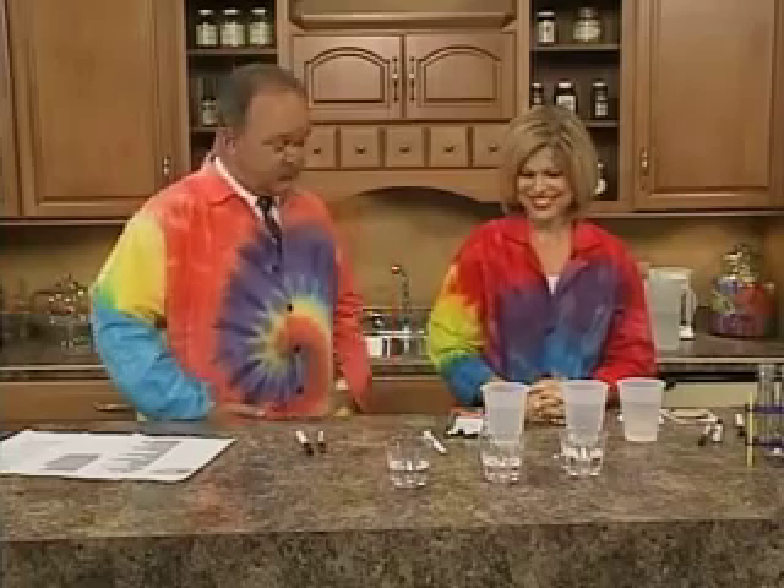Co-creator of the Quircles is with me today. Good to see you again, Terry. Good to see you, Tom. Remind folks who the Quircles are.